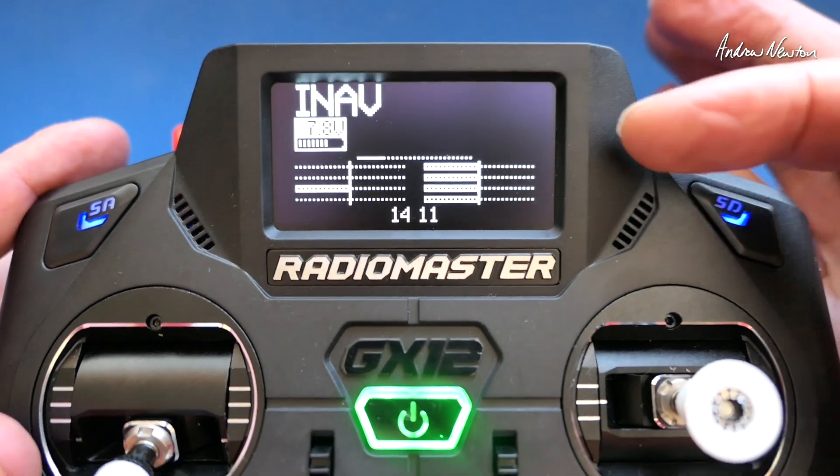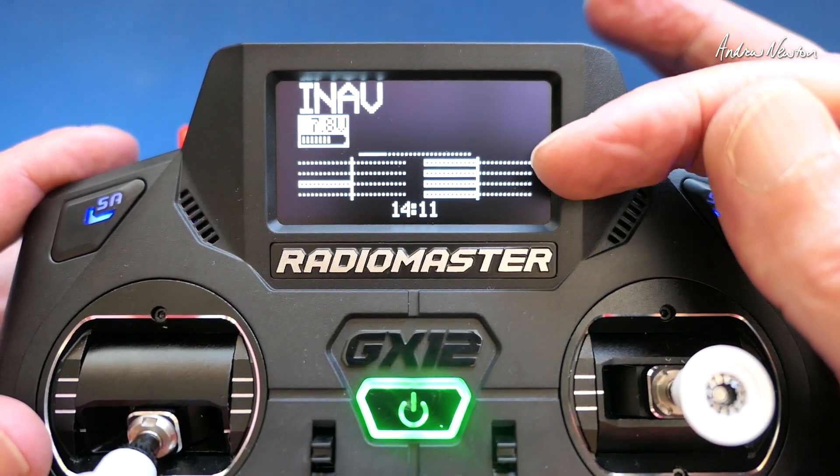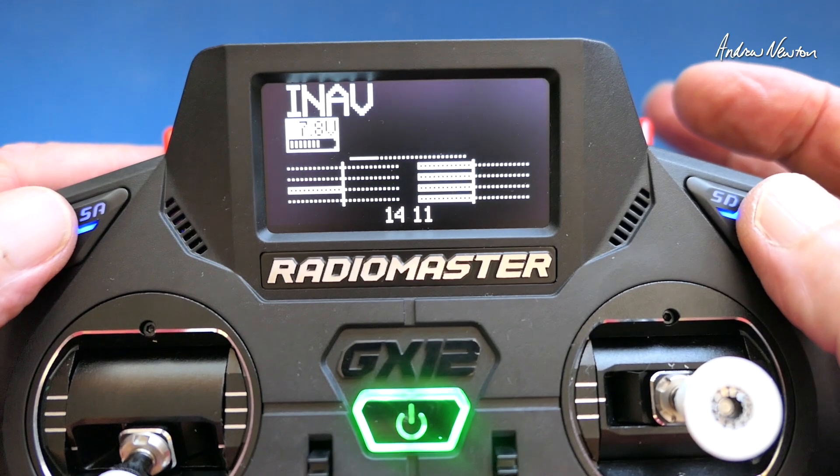And this is an ExpressLRS system so I had that on channel 5, which is a requirement for ExpressLRS.